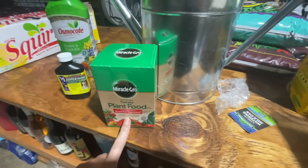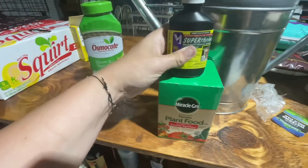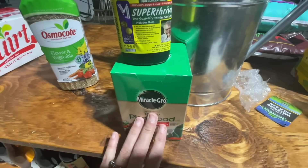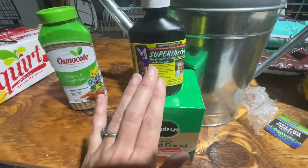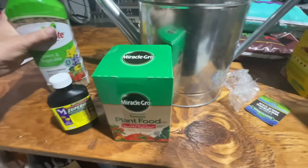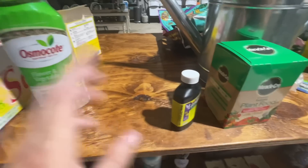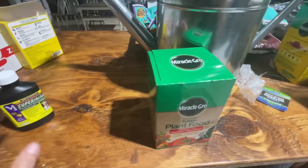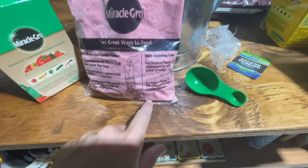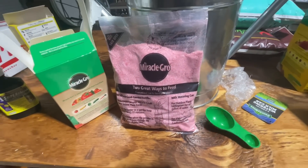I'm gonna take off the tag and I think I'm gonna start with just this today. This one says you can use it in addition to the other because it's a natural vitamin. So I'm gonna do this today, give it 24 hours, then add the other one tomorrow. Then I'm gonna let it sit for seven days with no fertilizer. Next week I'll try both together and see how it goes. I've done a lot of research, y'all. Comes with a scoop with two different ways to measure — it's almost man-proof. Almost.